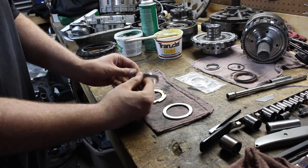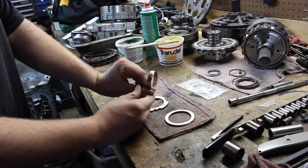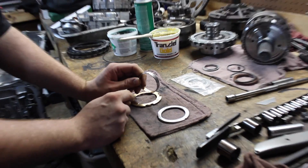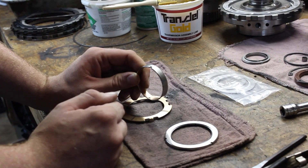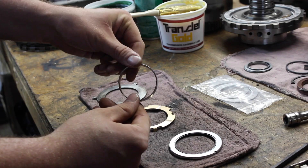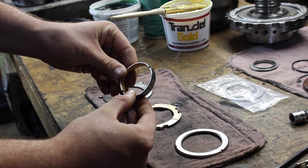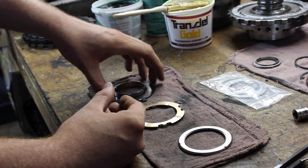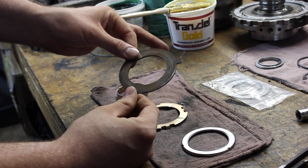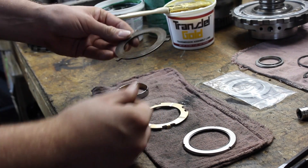So basically what we have here is the factory 4L80E rear output chip bushing. As you can see, it's really thin — there are no oiling grooves in the bushing. They're also known to spin and walk out of the case. So a lot of builders, if they use the factory bushing, they'll stake them or they get the no-twist-out bushing. We also have here the factory rear end play shim. It sits in the bottom of the case in all 4L80Es and has the 3-tang washers that locate it in the bottom.